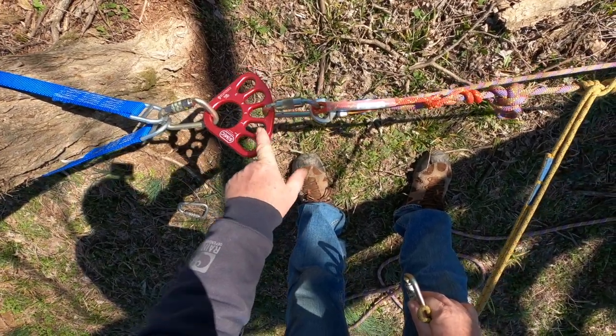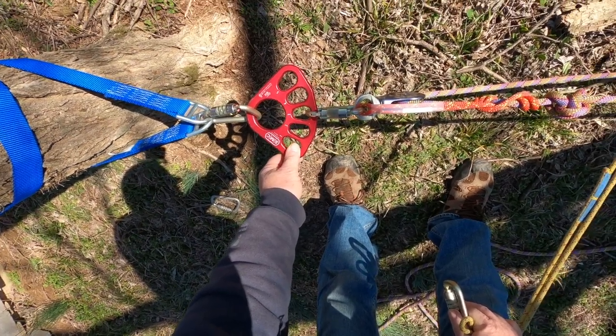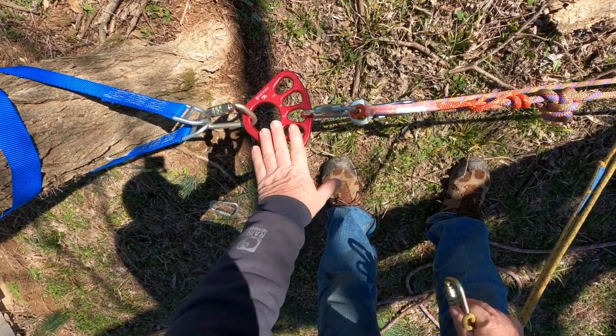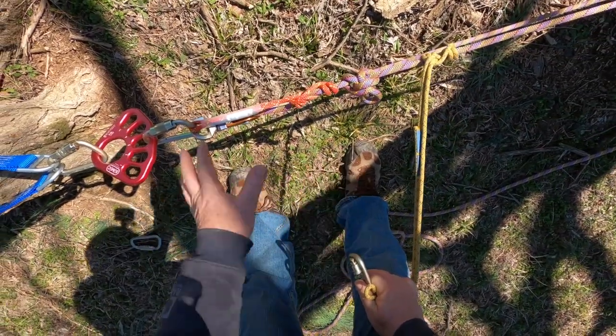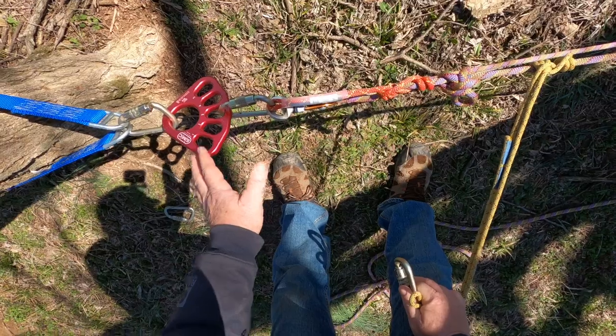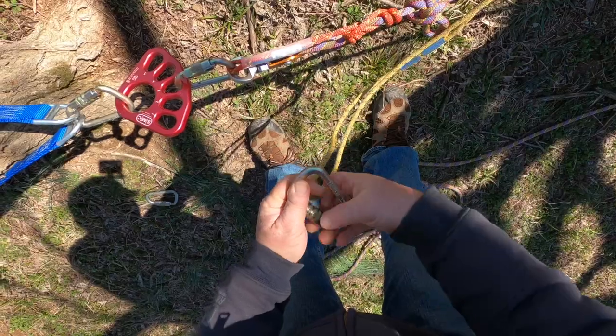Anytime you have a system with an anchor plate and you have to do something like this, anchor plates are just so valuable. You can do this without an anchor plate, but if you ever have a system where you anticipate having to do changeovers or knot passes, put an anchor plate in there — it makes your life so much easier.